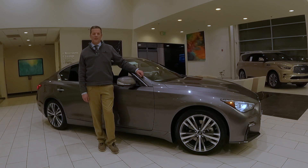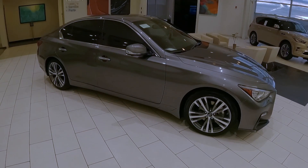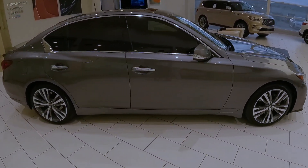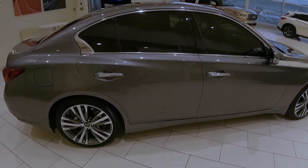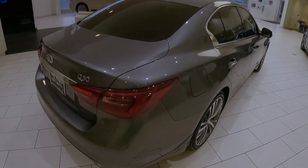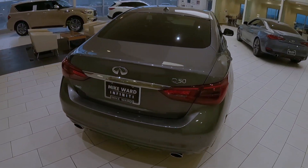This is Dan at MicroInfinity. Today we're looking at the 2022 Infiniti Q50 Sensory. My goal for this video is to really show you the difference between the Sensory and the Lux. The Sensory is the step up from the Q50 Lux, and I want to show you what you're getting for the price increase and really show you the differences between the two.